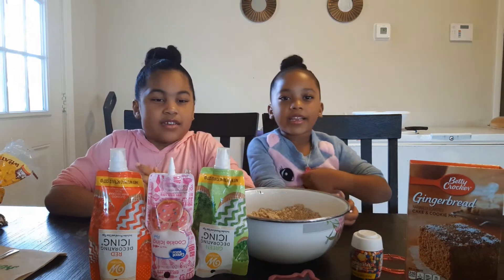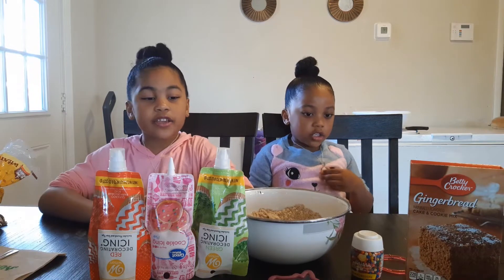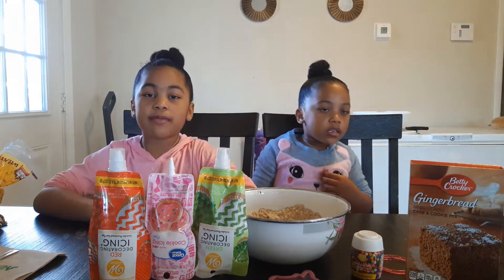Hello everybody! Today we're making and decorating gingerbread men.